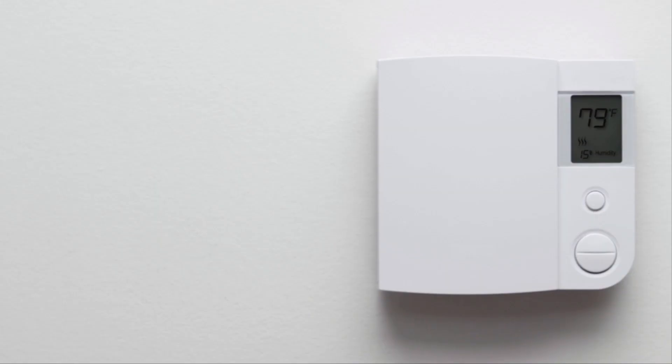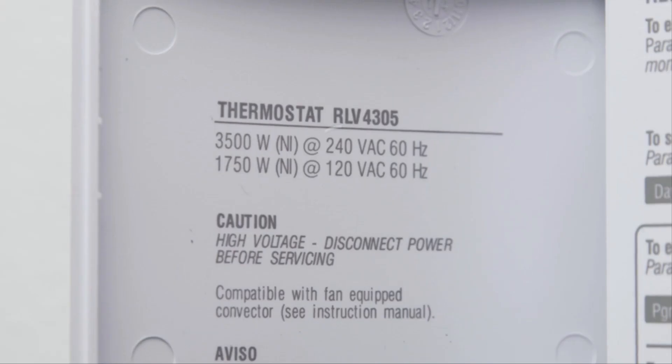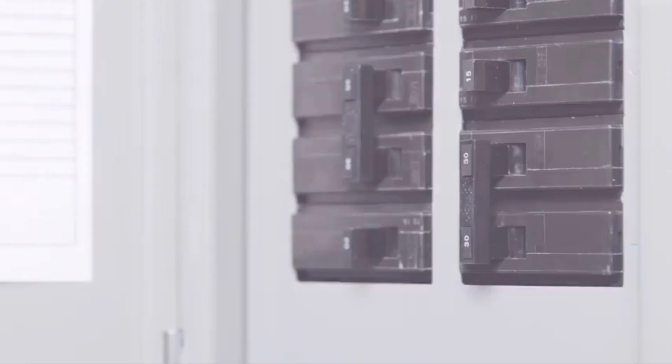If your thermostat is built into the wall, connected to thick wires with wire nuts, or labeled 110, 120, or 240 volts, you have a high-voltage system which is not compatible with the Nest Thermostat. Don't connect your Nest Thermostat to these high-voltage wires. Let's get started.